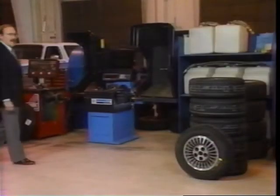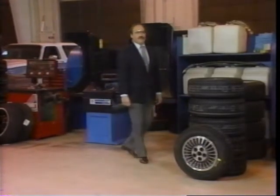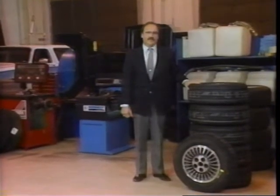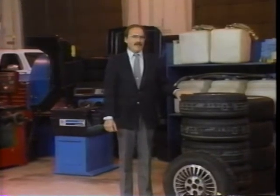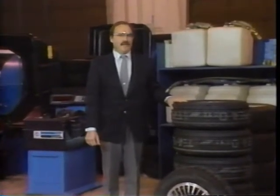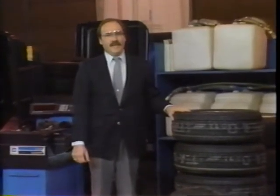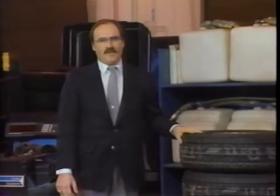One area that's seen a lot of improvement in the last few years is the rolling smoothness of our tire and wheel assemblies. With the development of radial tires, improvements in tire and wheel manufacturing techniques, and better balancing equipment, vibration complaints are down. Nonetheless, a lot of older cars are still on the road, and even some of the new ones may still experience a tire wheel vibration complaint.